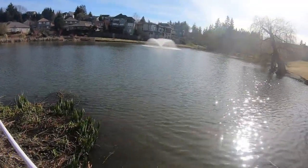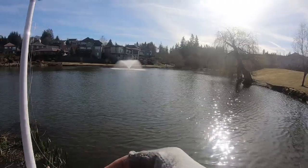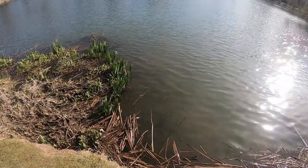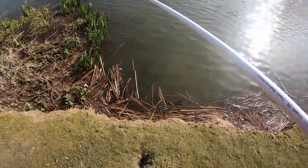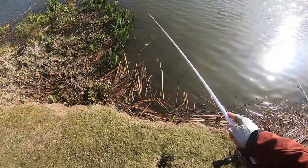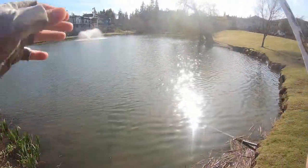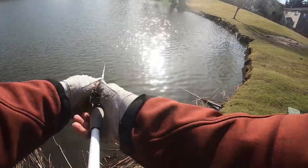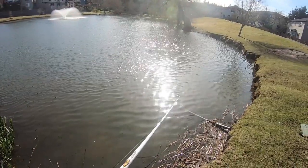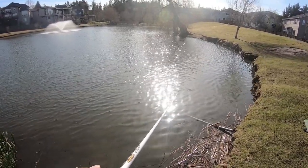Look there — first thing I see is a dead bluegill. I'm not sure if you guys can see that down there, it's right there next to my lure. Anyways, we're going to start with this little underspin. I think this is a must-add underspin. Good little bait — I really like the way that blade spins underneath with that extension.